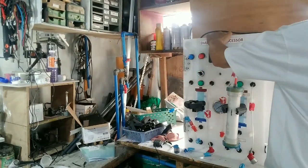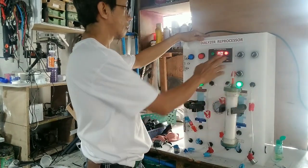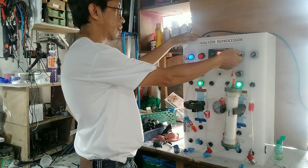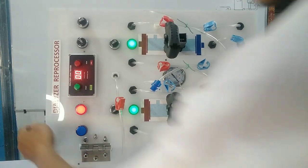Papakita ko sa inyo kung paano nagfa-function ang leak tester. Yung dalawang kulay green na ilaw ay yan po ang sa tubig o sa solenoid control. Yung pula sa blood pump at yung blue sa air pump.